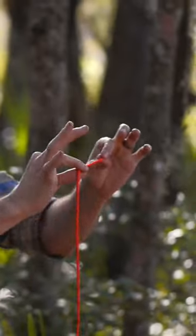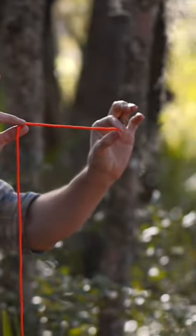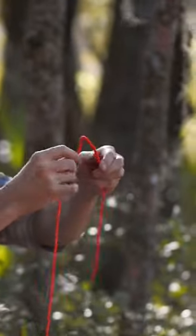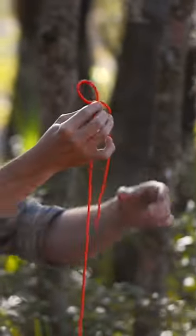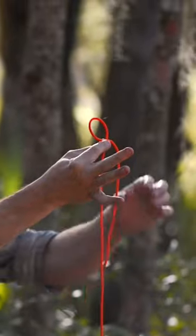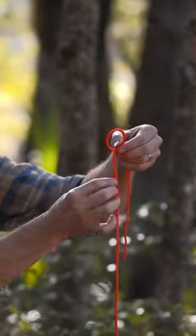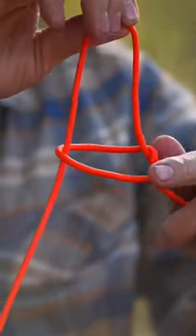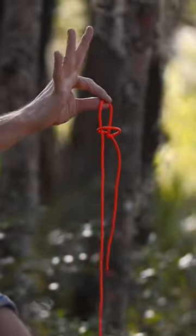When I'm tying a bowline, I start with a fairly short piece of running end, about 8 inches. I create a loop where the rope or the line crosses over itself. I bring a bight up through that loop to create the beginnings of an overhand slip.